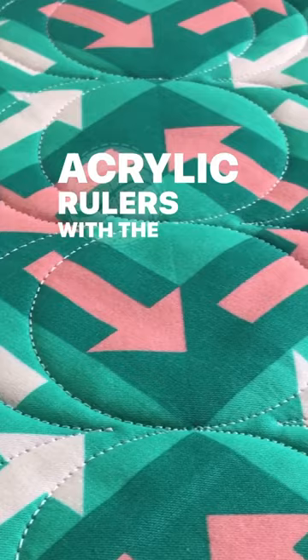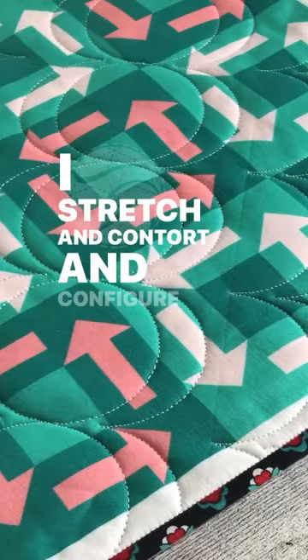I stretch and contort and configure multiple designs with the clamshell ruler. Why don't you join me?